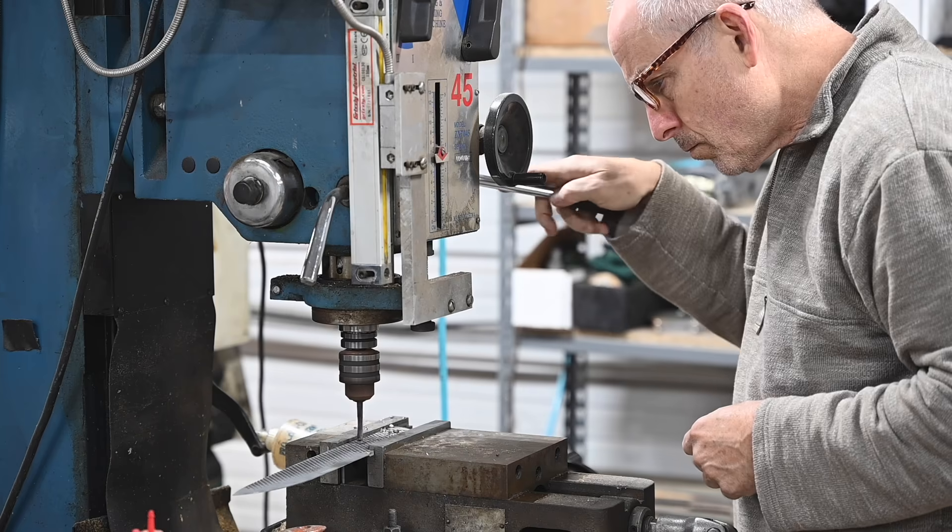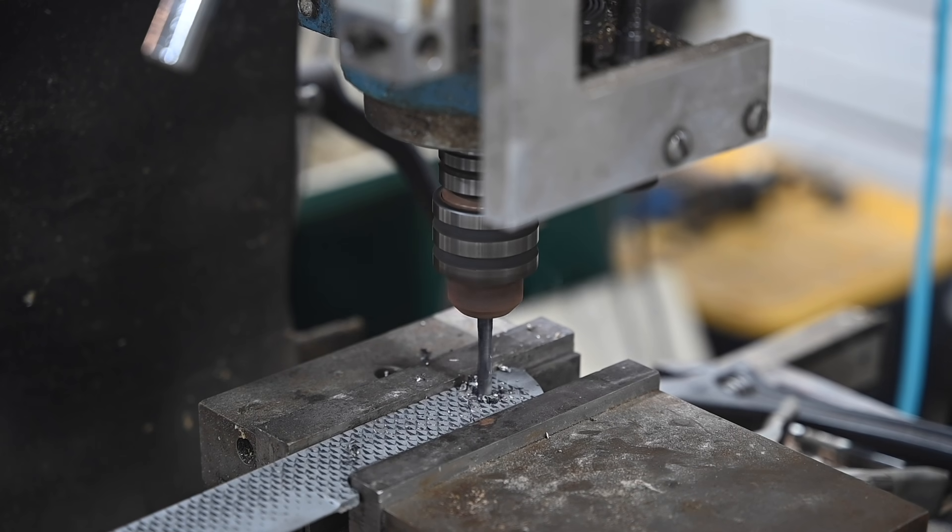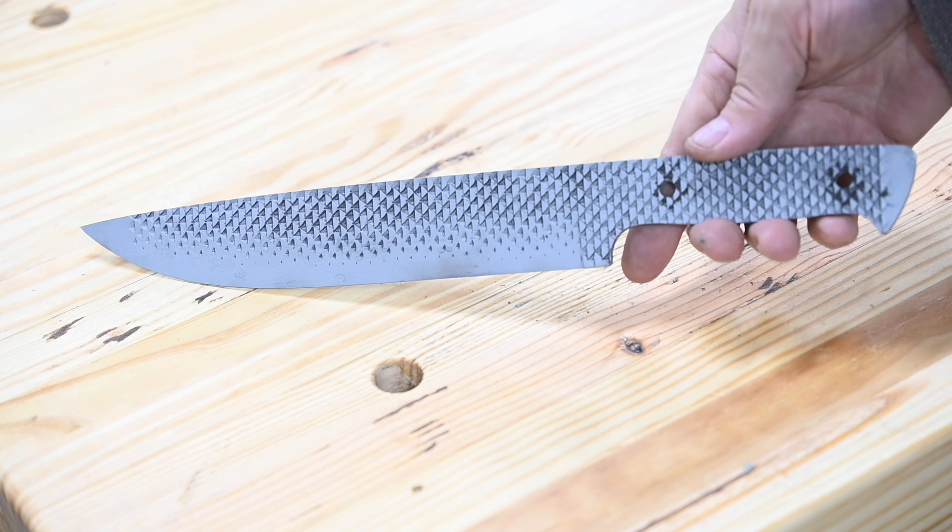Now I'll drill the holes for the handle pins. Normally I do this earlier in the process, but I just kind of forgot. Works fine here anyway.